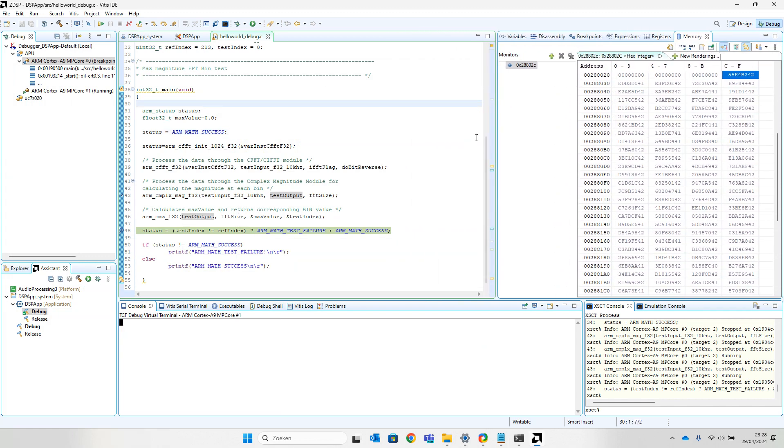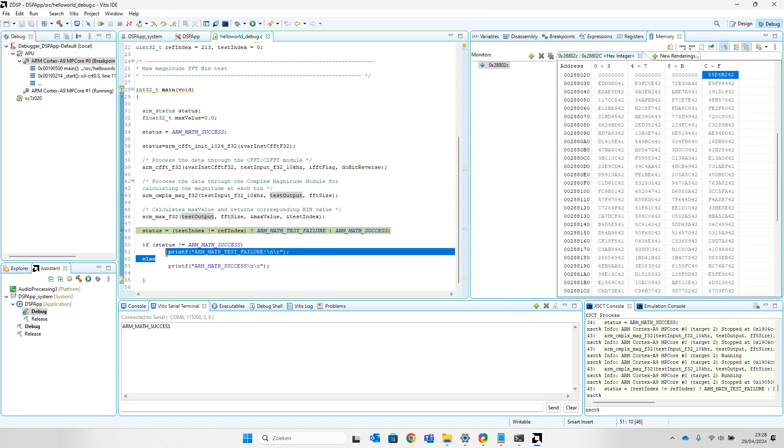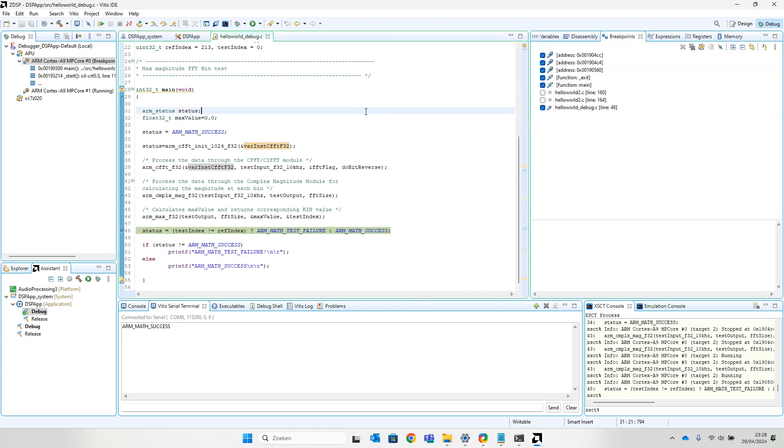To summarize: you can debug using printf commands in your code, or go more in-depth with step-by-step debugging to watch variables change. You can use the memory viewer and memory browser in your Vitis IDE, and you can watch the assembler code. You can add breakpoints in the assembler code or in your C code. Happy debugging — I hope this presentation was helpful for you. Bye bye!